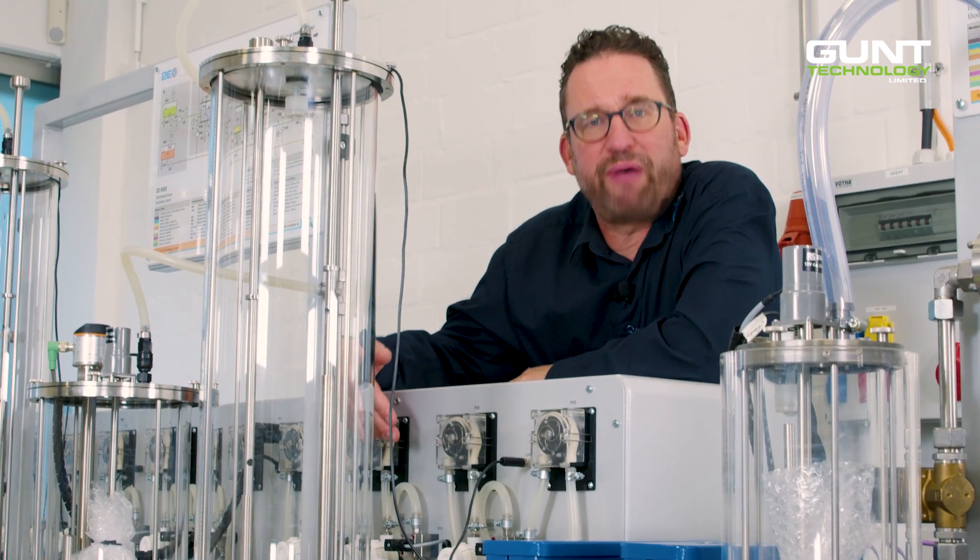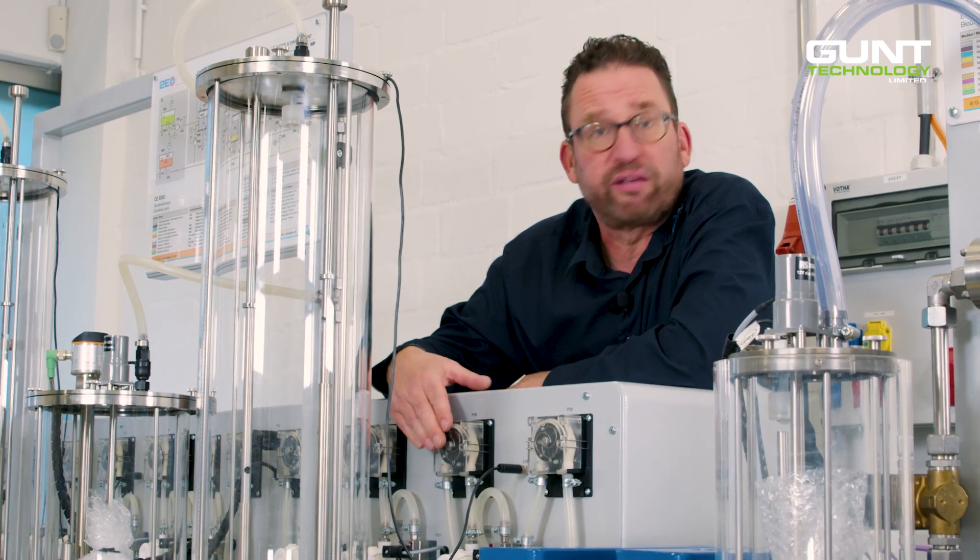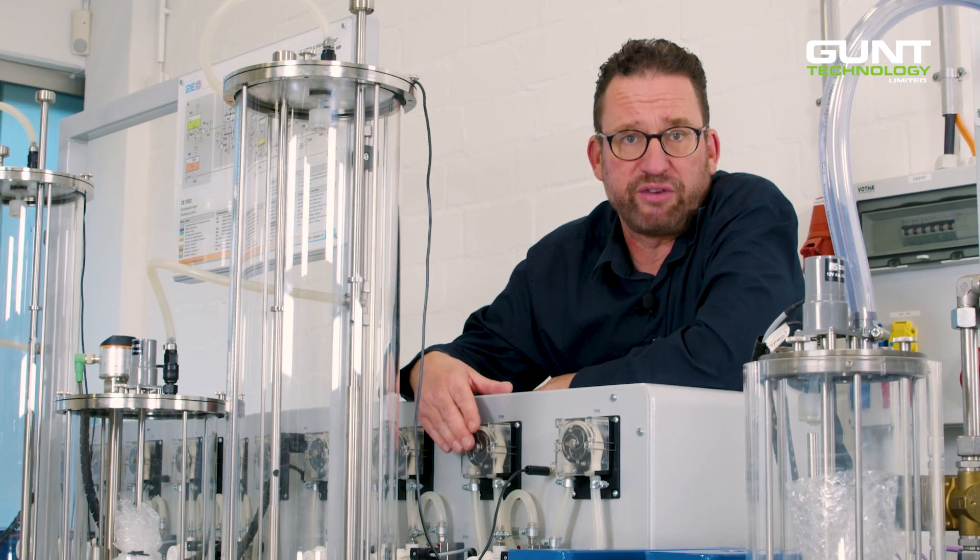Here at the front we have quite a battery of pumps — 12 in total, actually — and they are peristaltic pumps, typical in the chemical engineering field.